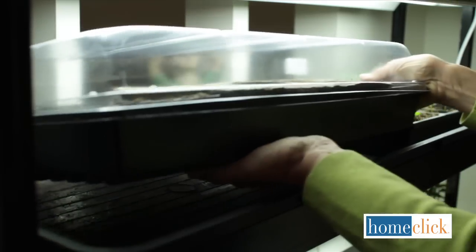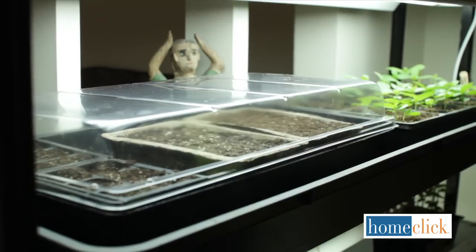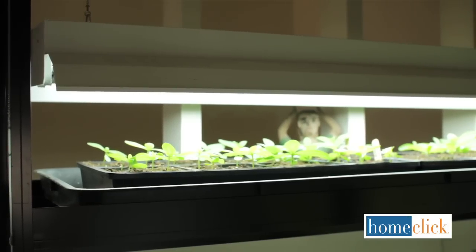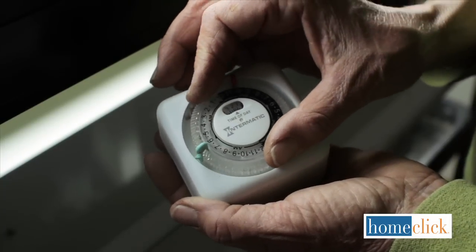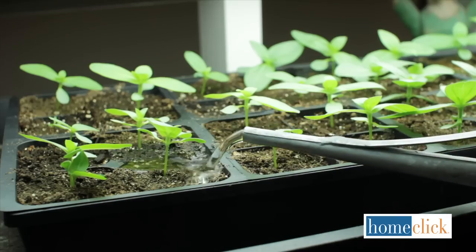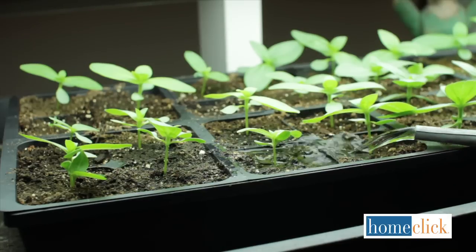After you've planted the seeds, put the containers under lights. Keep the lights very close to the foliage, within four to six inches. Water thoroughly every few days. Using a timer will ensure you don't forget to turn the lights on and off. When the plants have two sets of leaves, start fertilizing them — once every week is plenty.